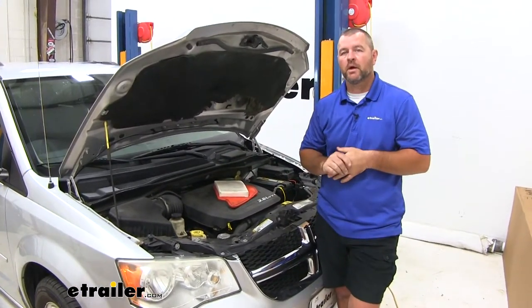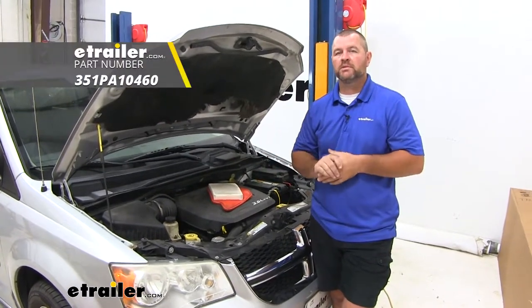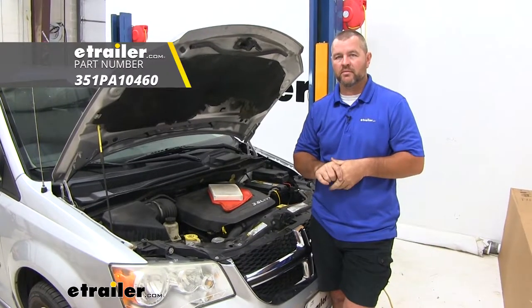Again, I'm Shane with HR.com. I hope this video has helped you whether you're still deciding or installing the PTC custom engine air filter on your 2011 Dodge Grand Caravan.